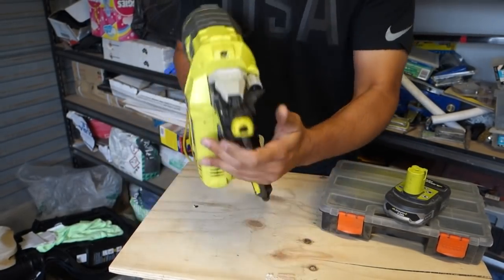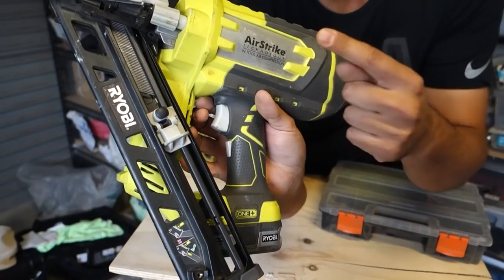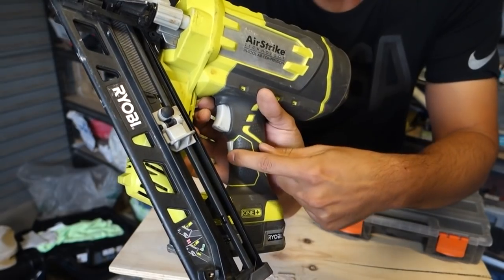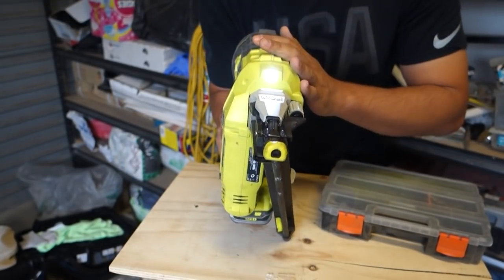This nailer has a little light on top. We've got the trigger to run the gun and a little button that turns on the light. This light is extremely handy when working in darker areas.